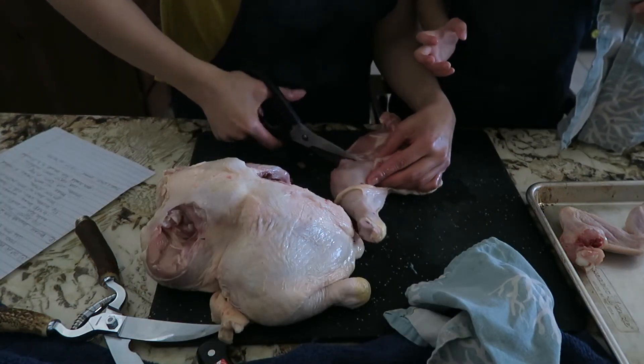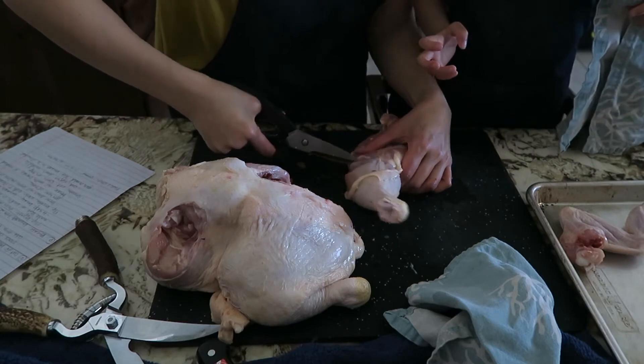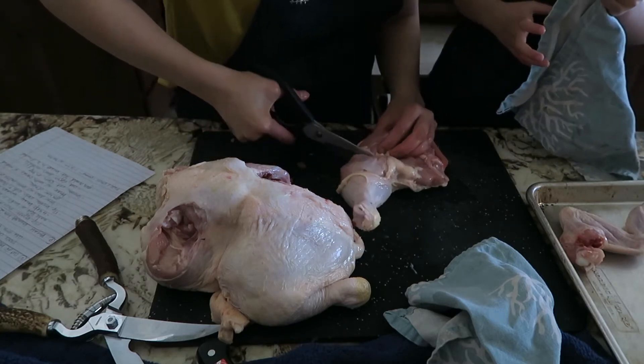Cutting the thigh from the drumstick is really easy with a knife, but not so easy with shears — I would personally prefer to do this with a knife.